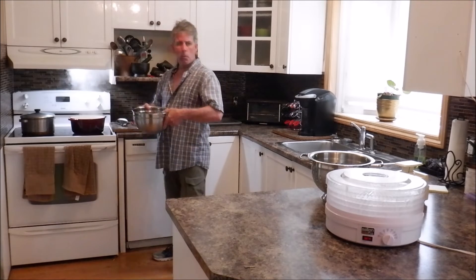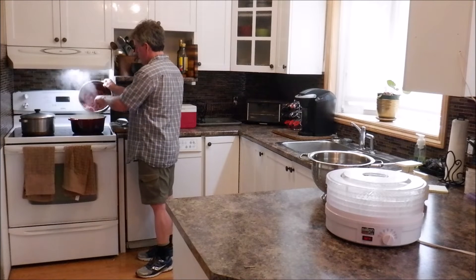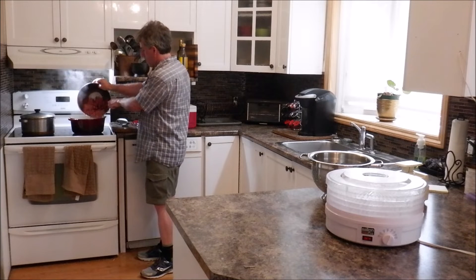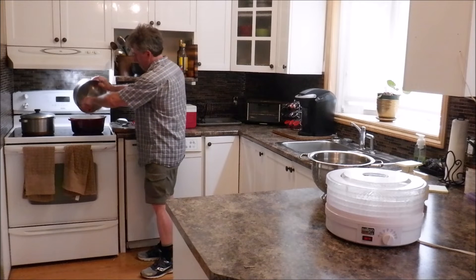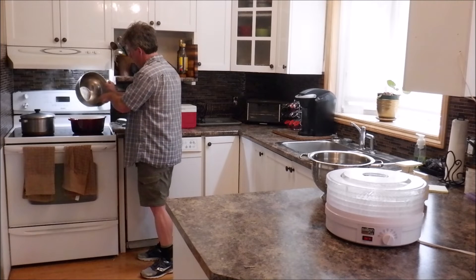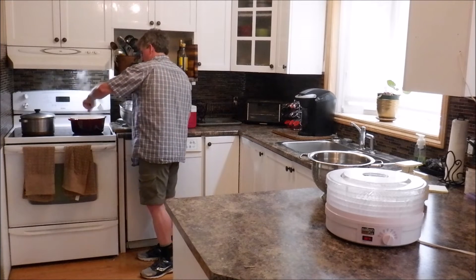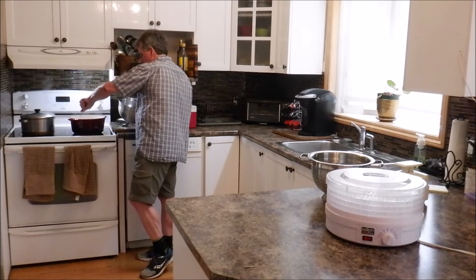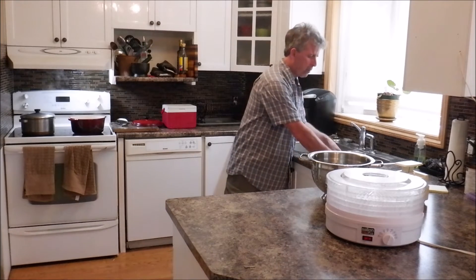So I've got my water at a nice rolling boil. And now the ground beef — I've already got it broken up a little bit — we're just going to scoop it out here. Stir that around a bit. Make sure you've got all the big clumps broken up. We want nice small pieces. We're going to let that come back to a rolling boil, cover it up, and let it simmer for a little while.